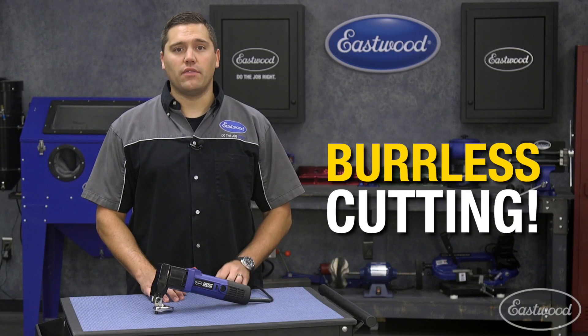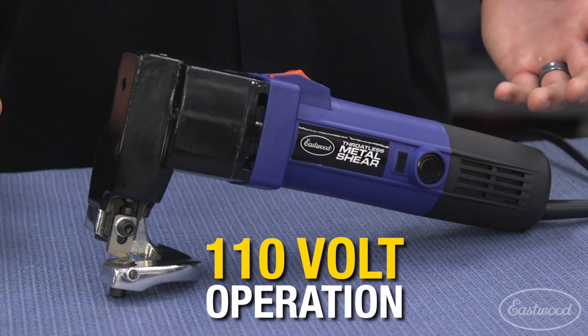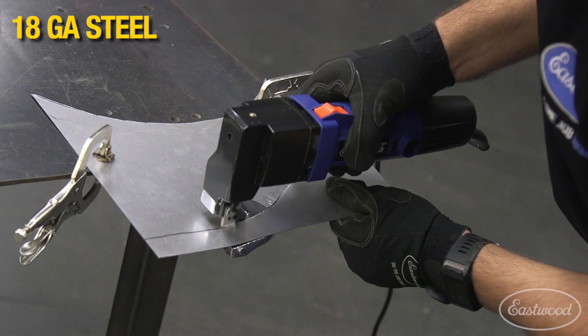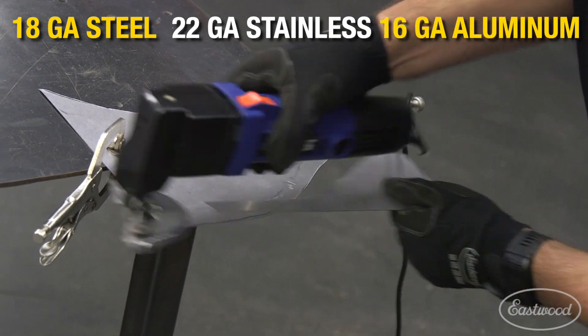Save yourself time as this does not leave a burr behind requiring attention post-cut. Plug this into any standard 110 outlet and you're ready to start your next cutting project. Replaceable tungsten carbide blades allow this tool to cut up to 18 gauge steel, 22 gauge stainless, and 16 gauge aluminum.